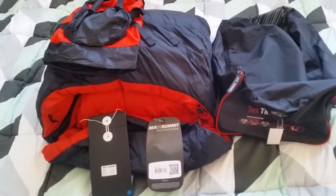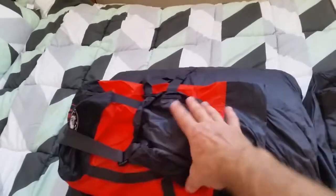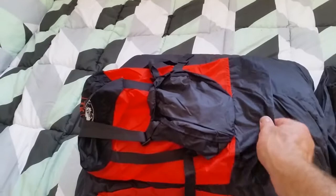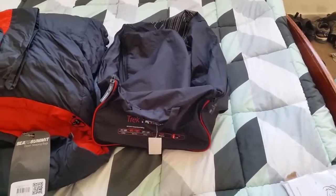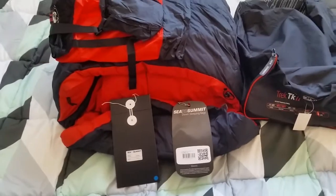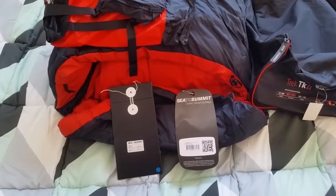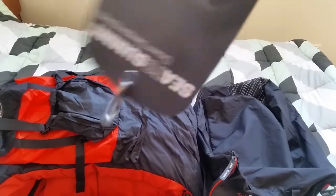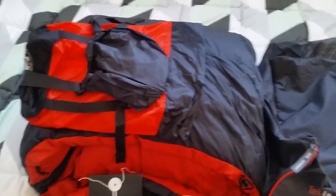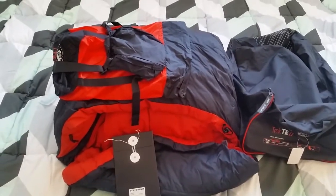I've unpacked it. Looks like it only comes with a compression sack, which is this one here. And the storage bag — that's it, no laundry bag. I thought it did come with a laundry bag. It's also got a warranty card and a little tiny carabiner, which might come in handy for something.